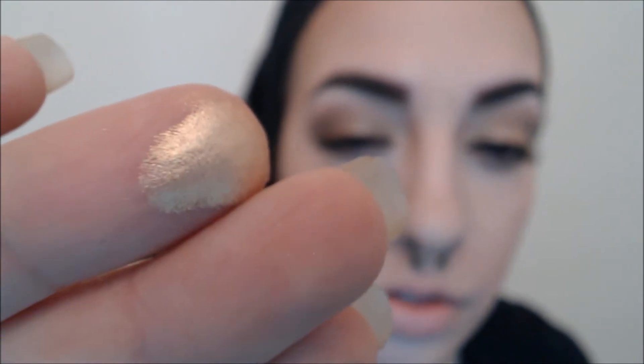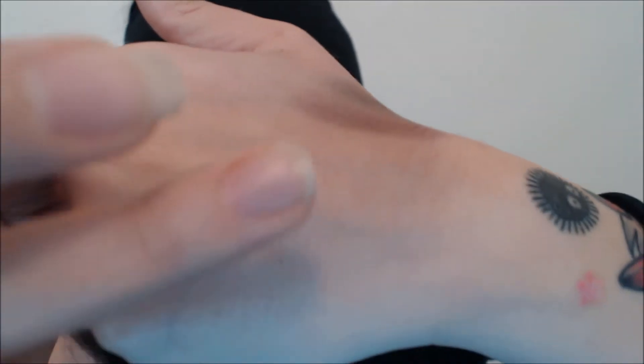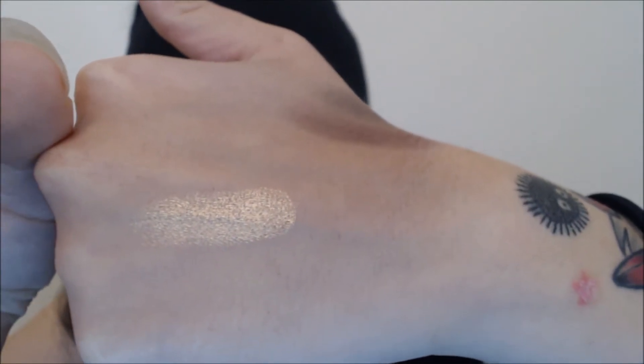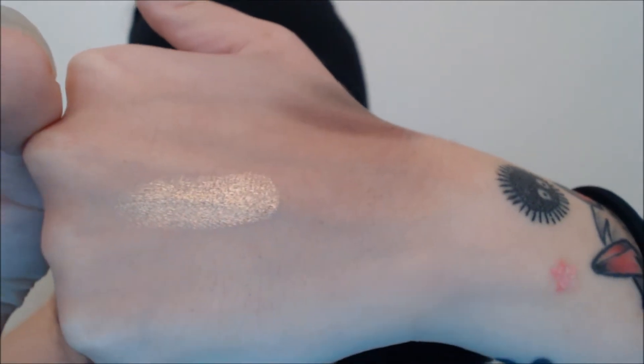Let me do a few swatches of a few different colors here. I'm gonna put my finger in there real quick. The one I actually took was Half-Baked, and that's the one I'm currently wearing on my eyeshadow lid right now. That is Half-Baked — this really awesome gold color. It is highly pigmented and it does not take a lot of shadow to get really good coverage.